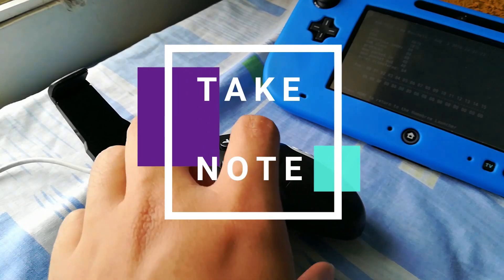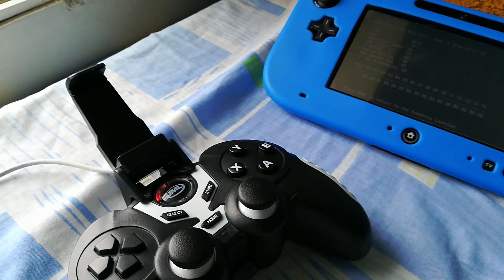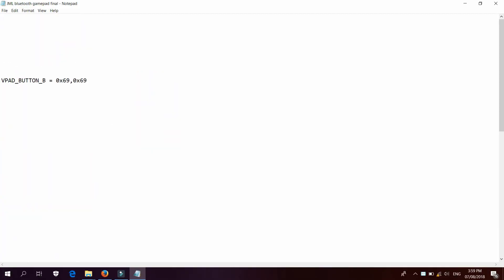Take note that even though the button on mine is labeled A, the button should be mapped as B, as shown in the Wii U Pro Controller layout.